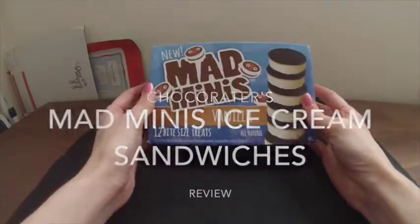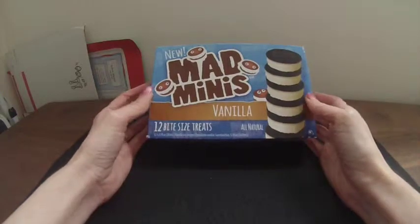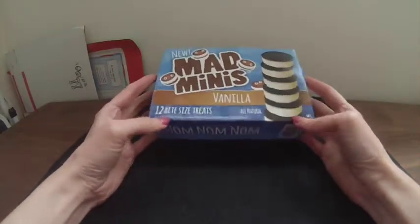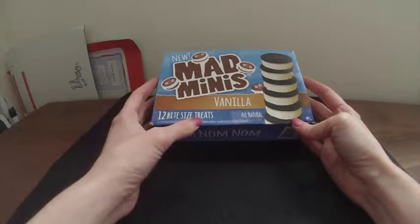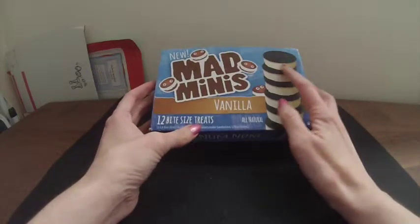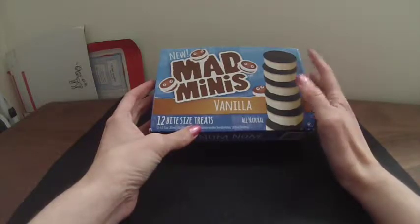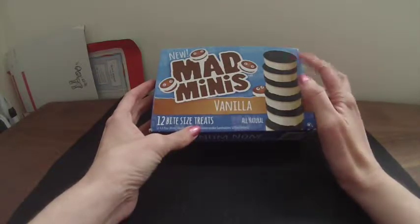Hi, for today's review I'm going to do something a little different. We're going to try ice cream. This is a new product I found at my supermarket. It is 12 bite-sized treats of ice cream. It's got vanilla ice cream on the inside and two cookie things that look like their version of Oreos.